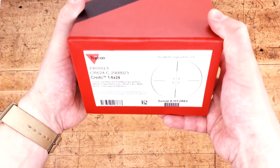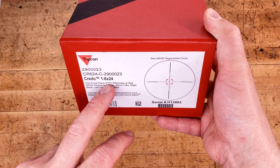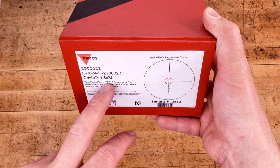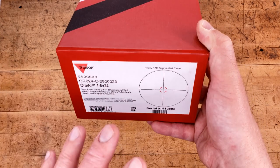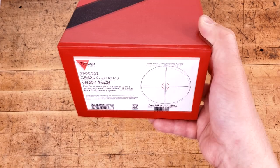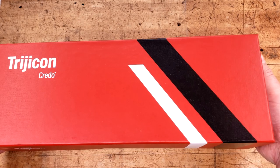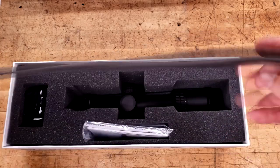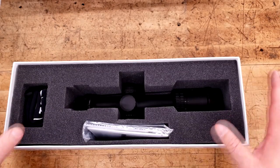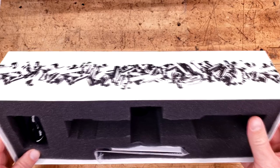The box is typical Trijicon — absolutely beautiful. All the information you're going to need to know is right there. This is a first focal plane scope, which I'm very curious to see how the reticle is going to look, because I really enjoyed it on the 1-8. But this 1-6 might be a little bit small at 1x and maybe a little bit too big at 6x — or not big enough. We're going to find out. The box is typical Trijicon, an absolute masterclass. Beautifully made, beautifully illustrated, and the packaging is as good as you're ever going to get from any scope.